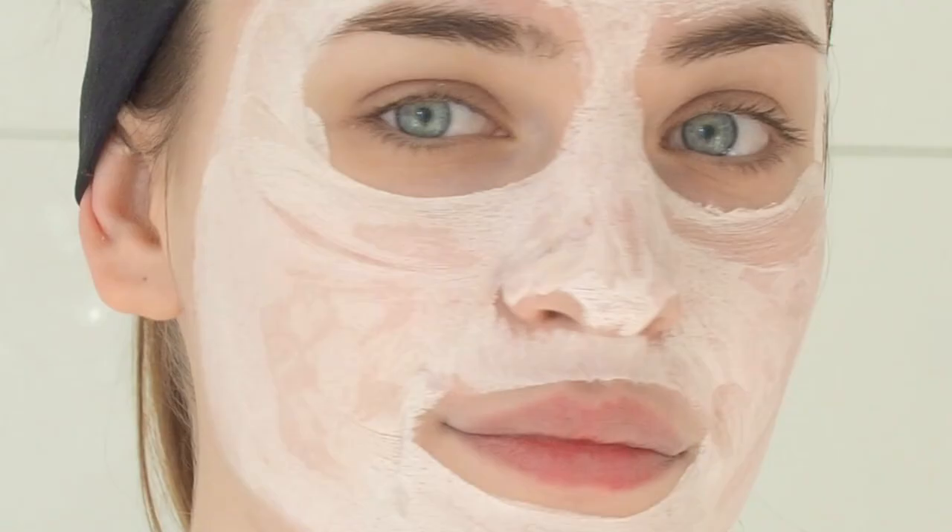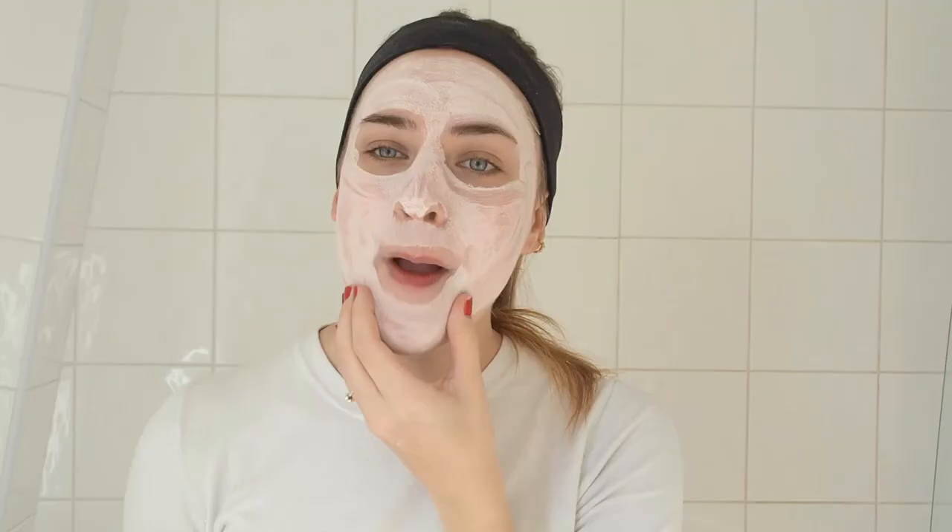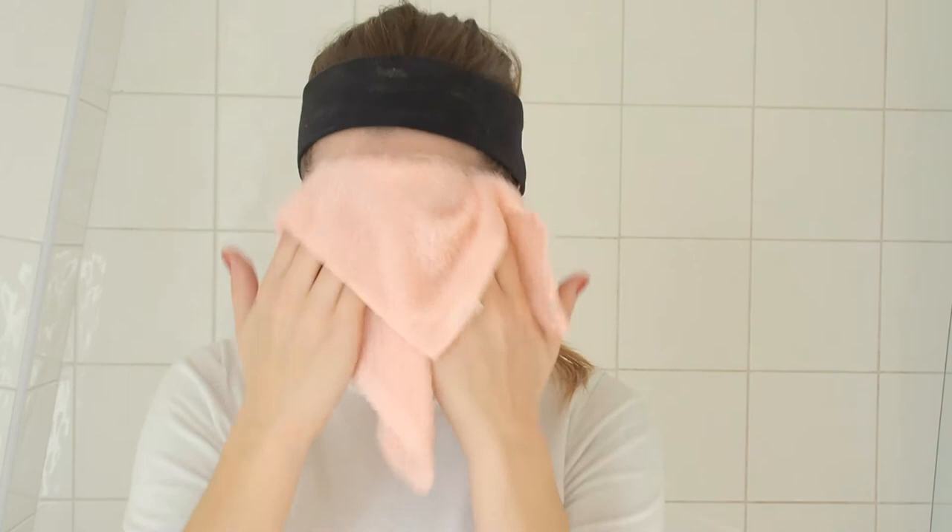About 15 minutes later, you can tell the face mask is all dry now — it's very stiff, as clay masks are. I'm using the cloth to wipe everything off. Honestly, trying all these products right now feels like an actual at-home spa day. My skin feels so, so soft and nourished, even though there's no moisturizer on yet. So far, so good — I really like the product.